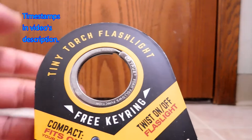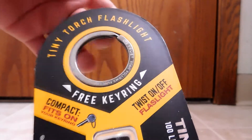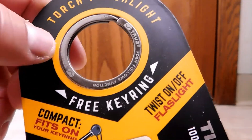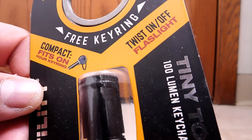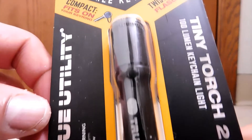So here we are. Tiny Torch, as you can see, it's a flashlight. Notice right away that this is more than just a retail hanger, but it's actually a kind of complementary keyring, and it's even etched with their name there, so that's really cool. Moving on, let's talk about how it fits on. It's a twist-on-off flashlight, so we're not going to have a button, just twisting.